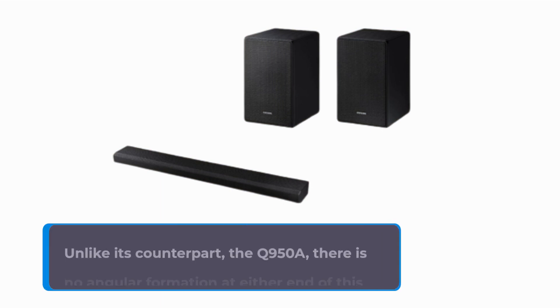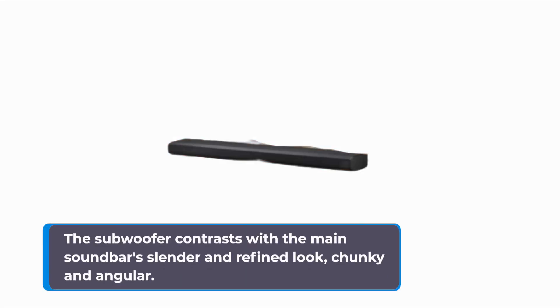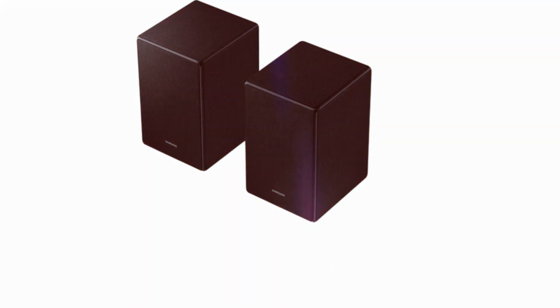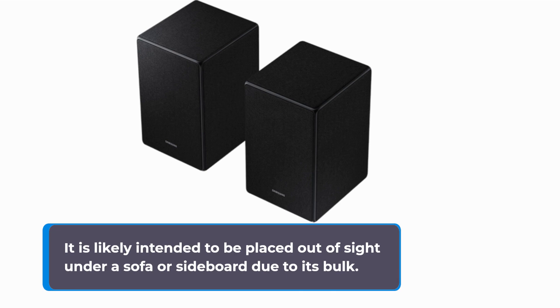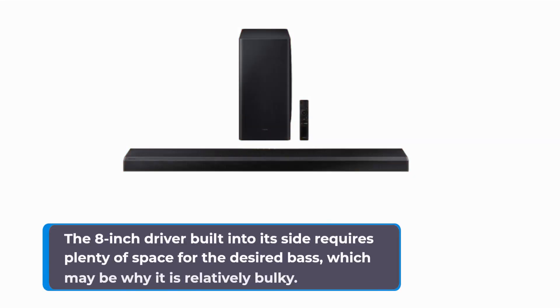Unlike its counterpart, the Q950A, there is no angular formation at either end of this soundbar as it produces fewer channels. The subwoofer contrasts with the main soundbar's slender and refined look — chunky and angular. It is likely intended to be placed out of sight under a sofa or sideboard due to its bulk. The 8-inch driver built into its side requires plenty of space for the desired bass, which may be why it is relatively bulky.